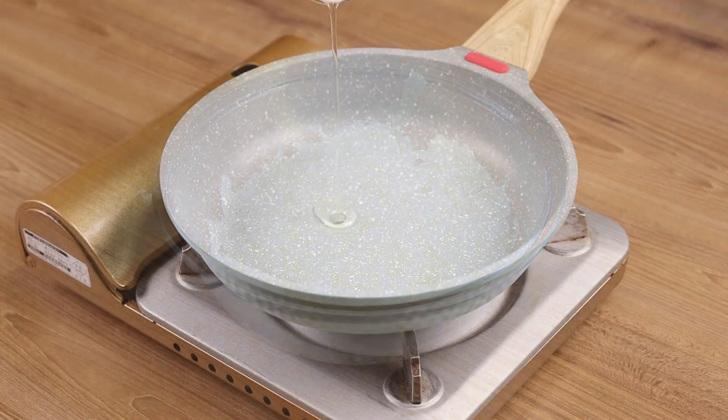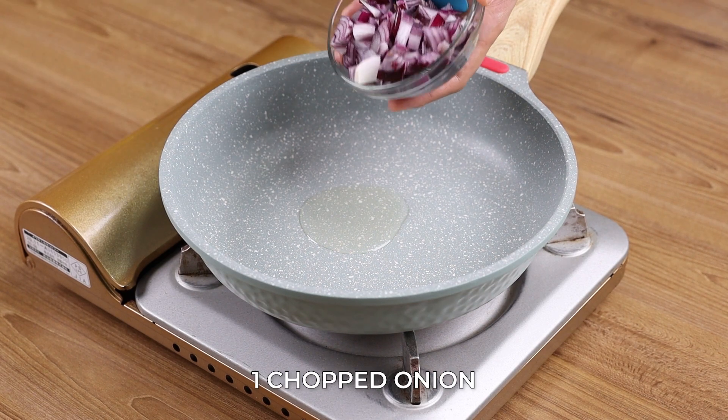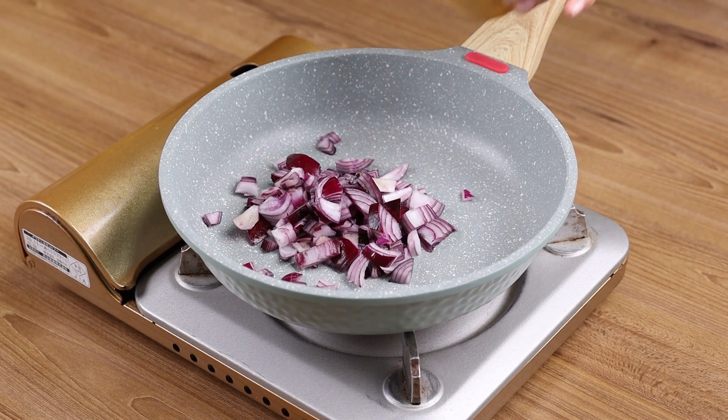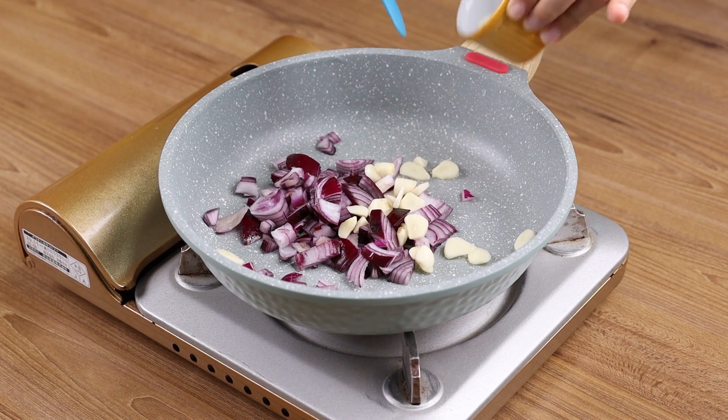In a frying pan add some oil, one chopped onion, and three garlic cloves, and sauté.